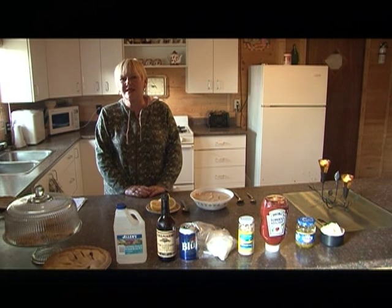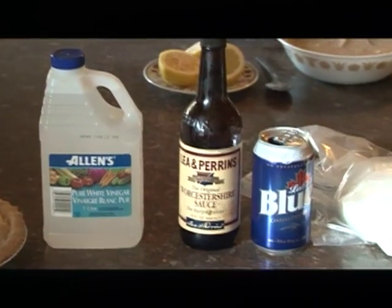Hi, I'm Debbie Alexander from Smooth Rock Camp in beautiful Wabakimi Wilderness Park and I'm about to show you our amazing recipe for tartar sauce and a fabulous coating to go with it.